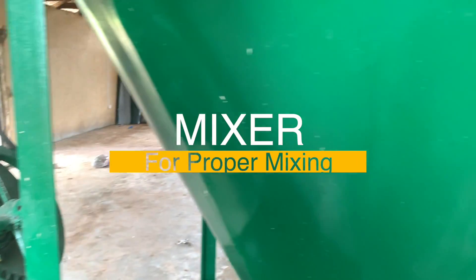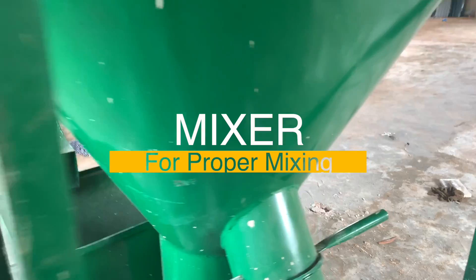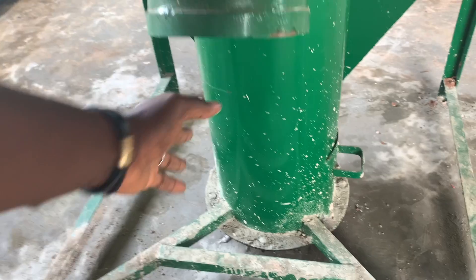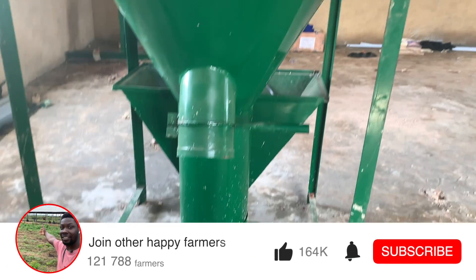The conveyor feeds into the mixer, which mixes everything together. This is the outlet of the mixer — this is where the finished product comes out. You just put your feed bag or whatever container you're using to collect it, then open and shut the outlet as needed.